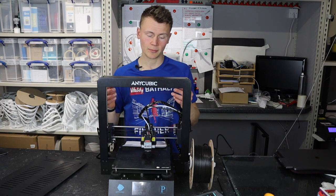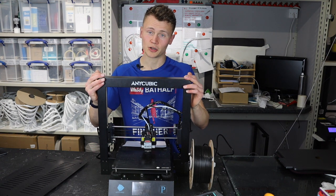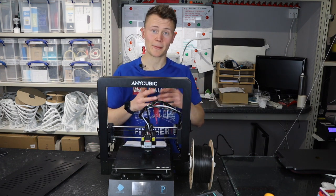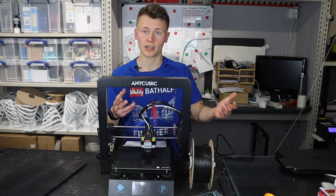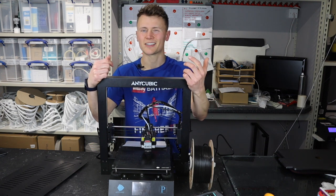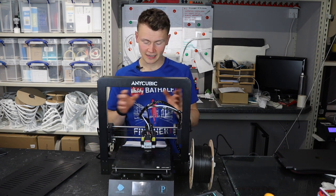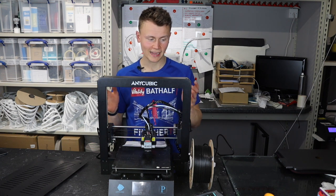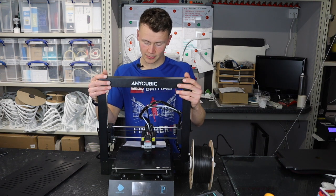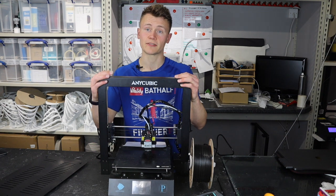The UI isn't great — it's a bit unresponsive and a bit buggy. It's Anycubic's own design so credit to them for creating their own, but if you're not going to do a proper job, why bother? When you try to print something and then come back to print again, it just doesn't work — you have to turn it off and back on again. It also has quite a closed-off design, meaning that if anything goes wrong it's a nightmare to fix and very time consuming.